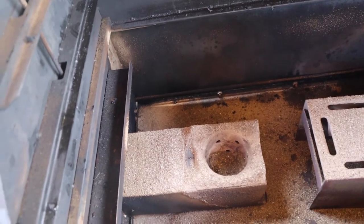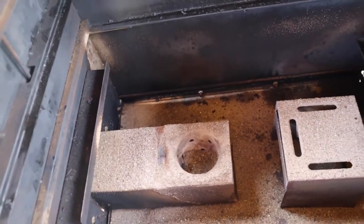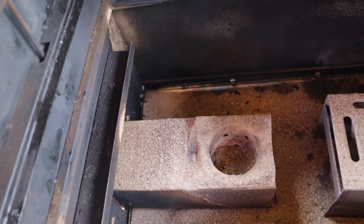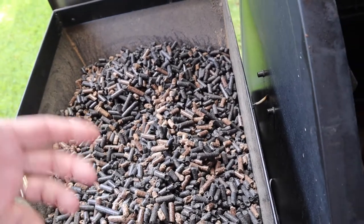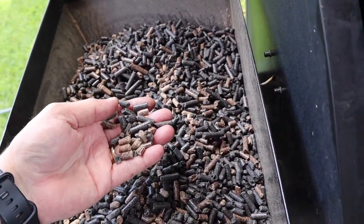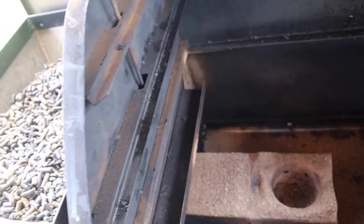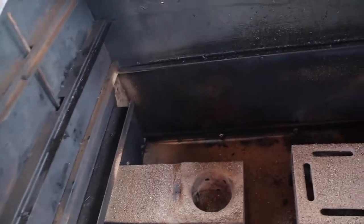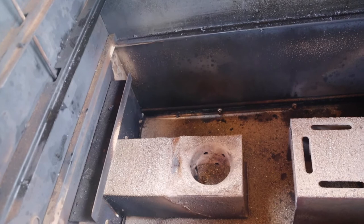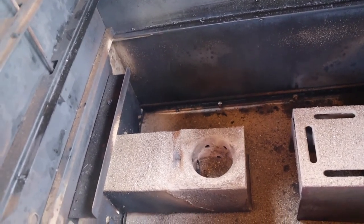One other issue I've had happen before is a jam in the auger — the auger is turning but nothing is coming out into the combustion chamber. I live in Louisiana and it is very humid. The pellets have a tendency to break down; right now these pellets are really good, they've only been in here three or four days. But if they break down going through the auger, it'll jam it up — especially if the pellets in the auger break down from moisture and humidity, it just forms a gunk and getting that unclogged is very hard to do.